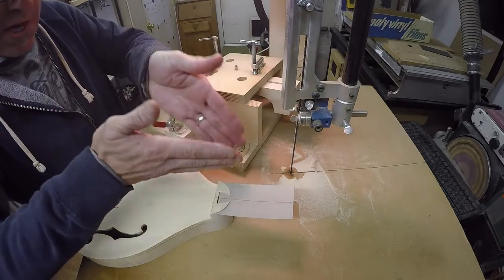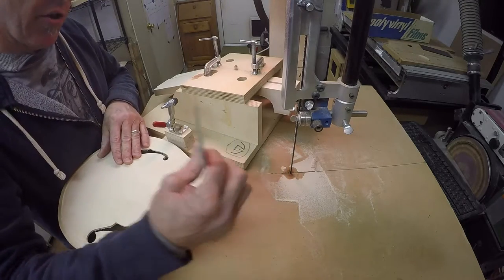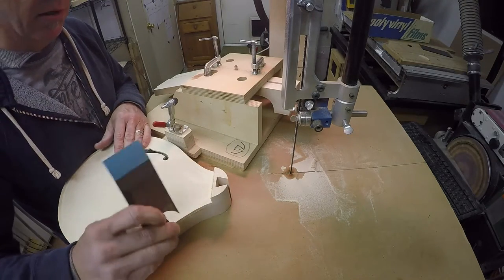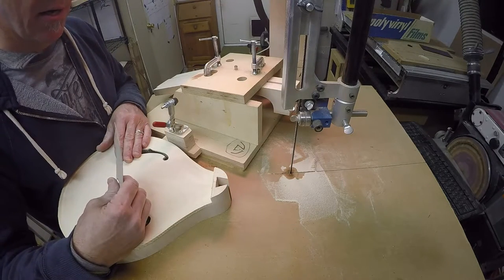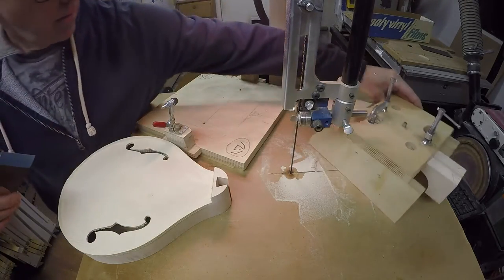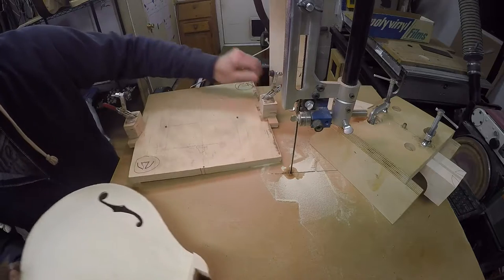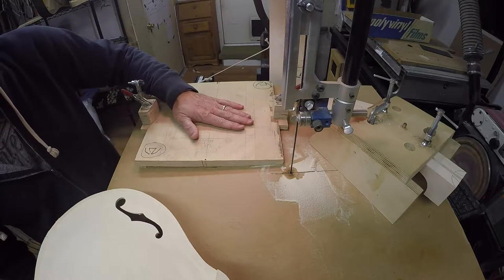The pin of it tapers down to the bottom so the cut gets smaller. I'm going to jump ahead a little bit — I already drew out the dovetail on this head block here and cut it out using this angled holding device fixture.